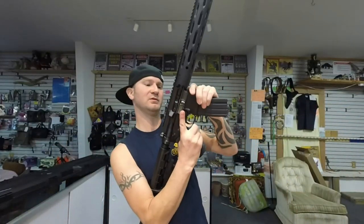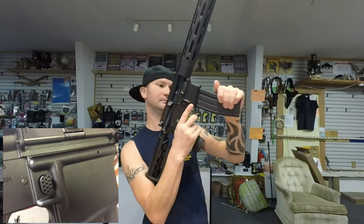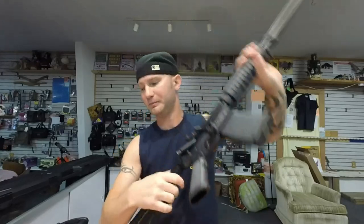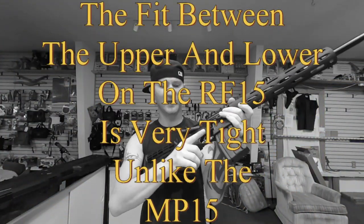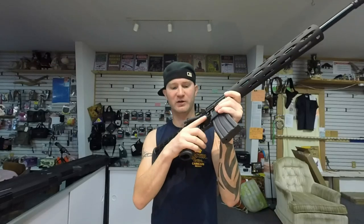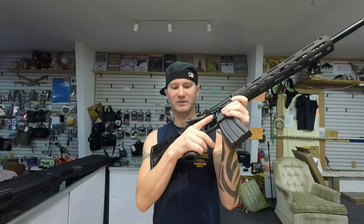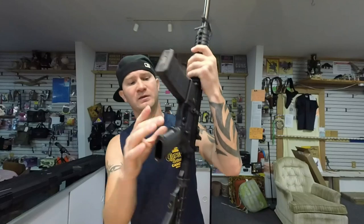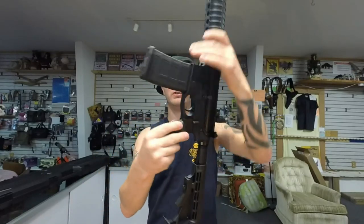You also get an extended mag release that looks pretty cool compared to the factory mag release. Your pistol grip is also different — the M&P has the factory GI pistol grip, while the RF's grip is fatter, which actually helps with getting your trigger finger in the right spot and makes you hold it a bit better so you don't have a bad trigger pull. Myself, I actually prefer the GI one because I'm more familiar with it — I'm not saying the RF's is bad, it just feels more natural to me.